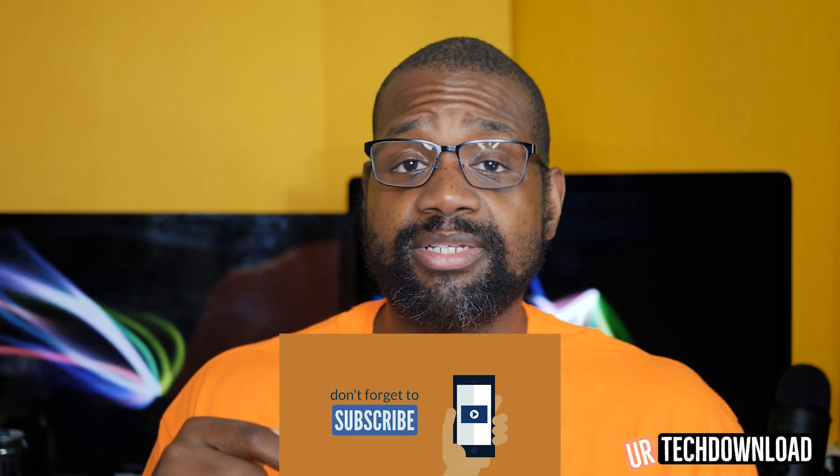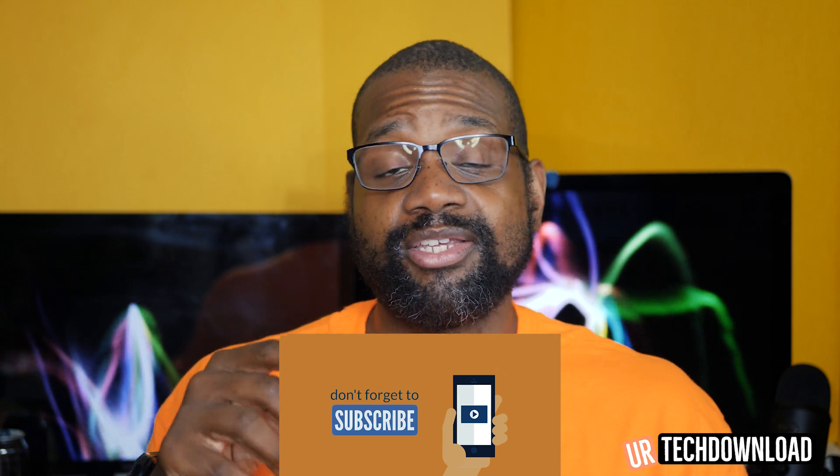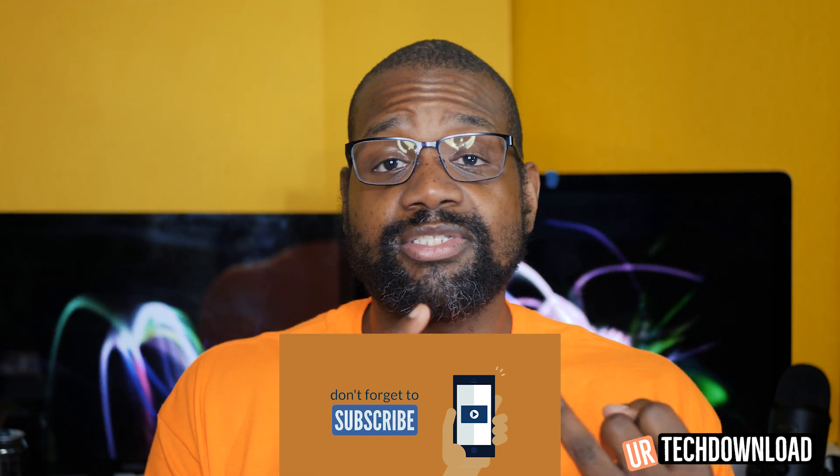Thank you so much for checking out the video. If you like the content, go ahead and hit that subscribe button down below, hit that bell for notifications, and also don't forget to share your thoughts, comments, and any questions you have in the comment section below the video.